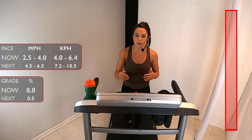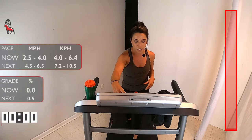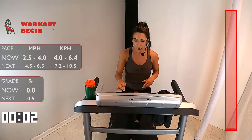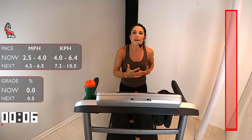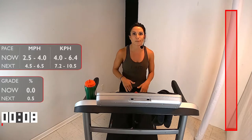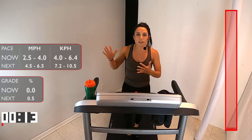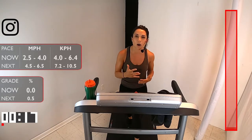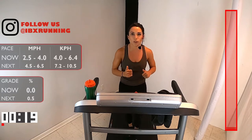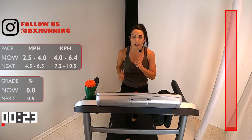We're going to start just at a walking pace here. Three, two, one. Here we go. At that walking pace, I want you anywhere from a 2.5 to a 4 — something that feels a little brisk, not too fast, but not just like you're going for a stroll. We're getting ready for this run. Throughout the workout, you'll see over here on my right all the different paces, all the different speeds and intervals. I'll be saying it for you as well, but in case you miss it, feel free to check that.